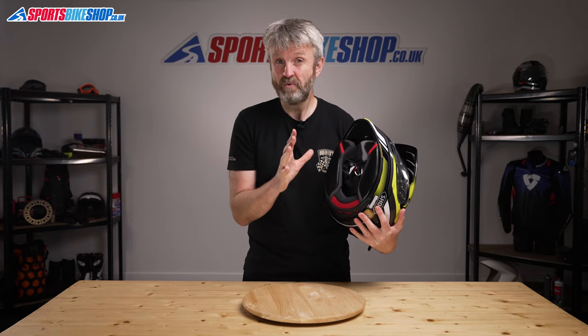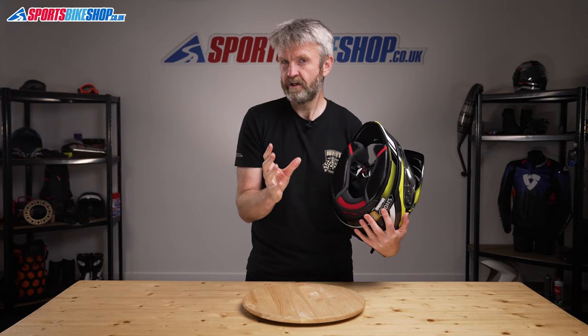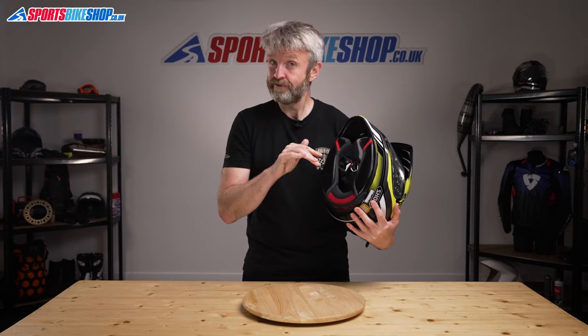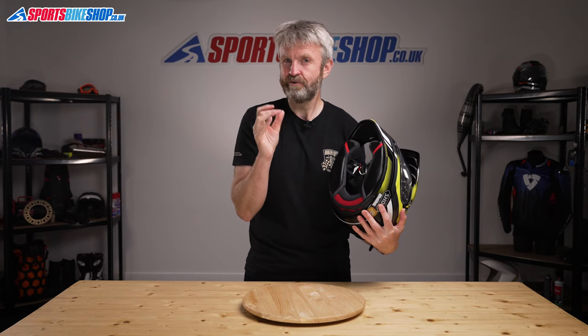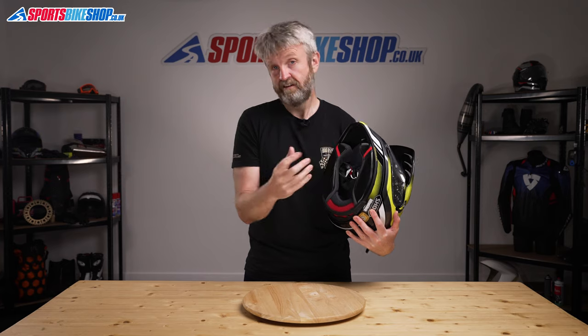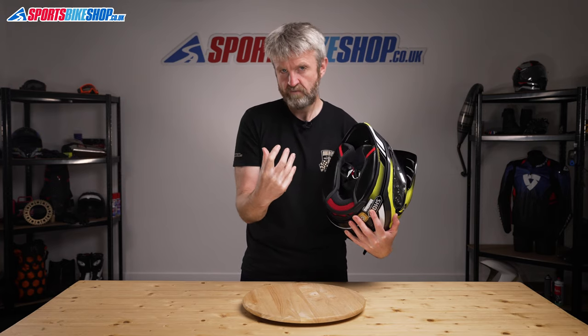Switching to the inside of this helmet, the interior is Shoei's 3D Max Dry Liner. This one is more about moisture management, and some customer reviewers mentioned that it's not the smoothest liner. Silky smooth touring linings are usually not so good at dealing with sweat, so a slightly coarser feeling liner like this one is better able to cope with moisture.